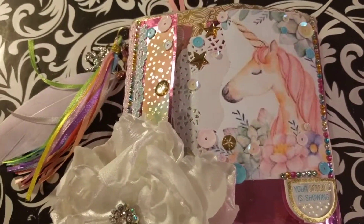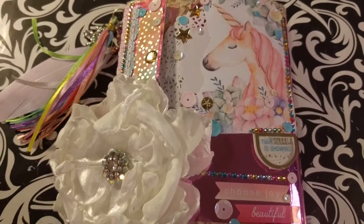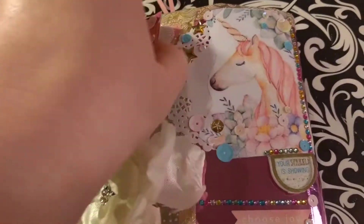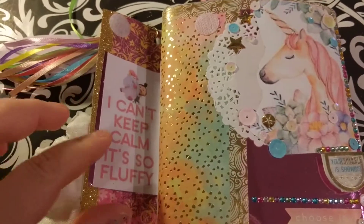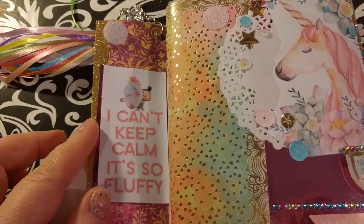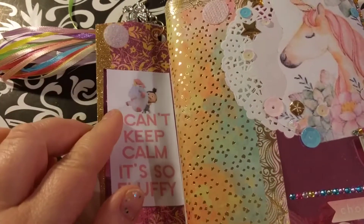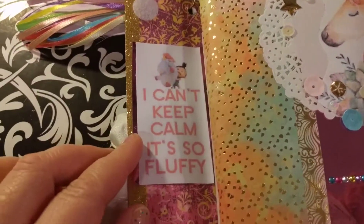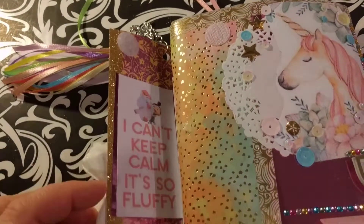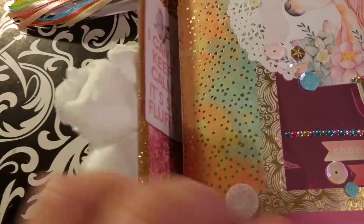I was just super excited about this. Opening it up, of course we have the Despicable Me reference — we have the unicorn and we have Agnes and it says 'I Can't Keep Calm, It's So Fluffy.'